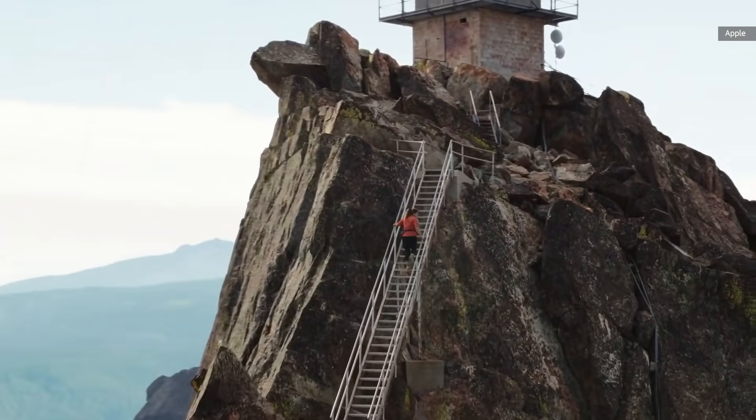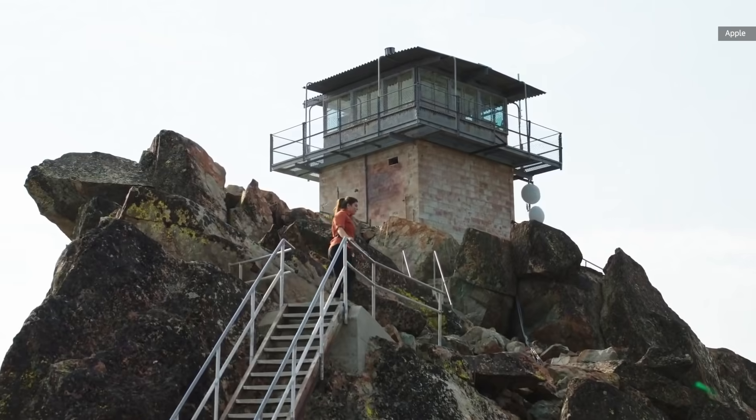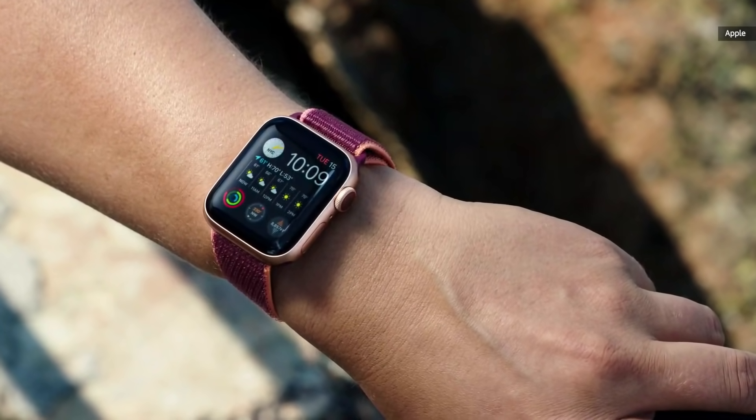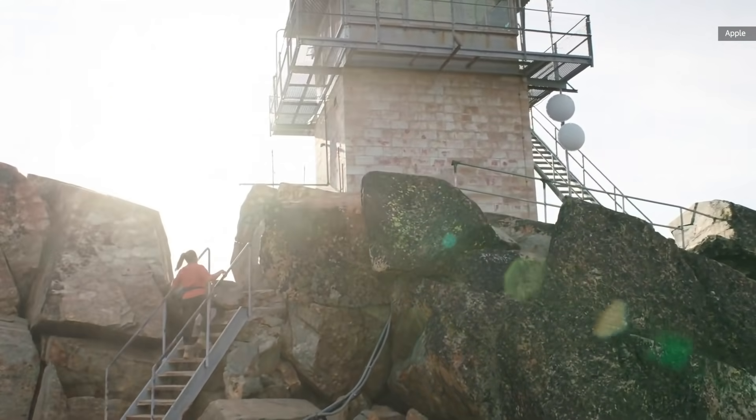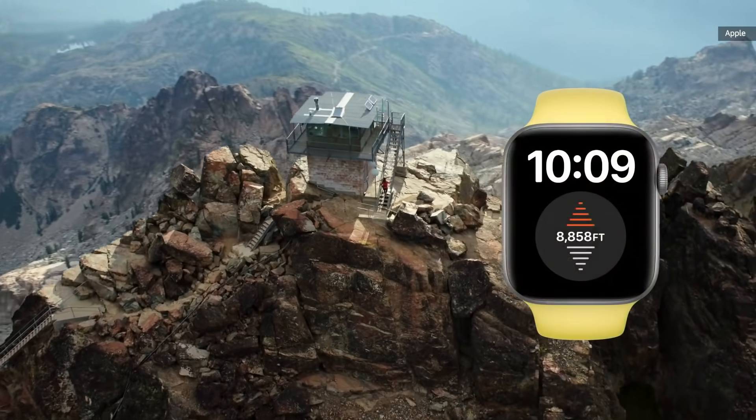Series 6 has an even better always-on display — now it's two and a half times brighter outdoors when your wrist is down. Series 6 also features a new always-on altimeter that provides continuous elevation throughout the day.